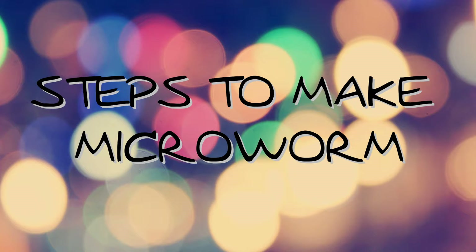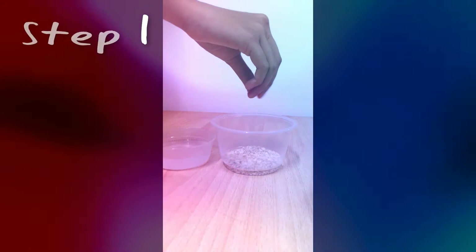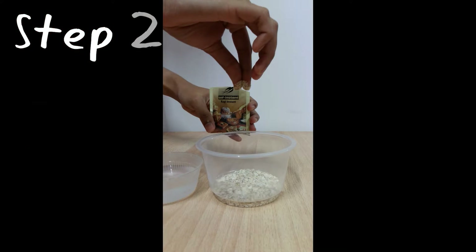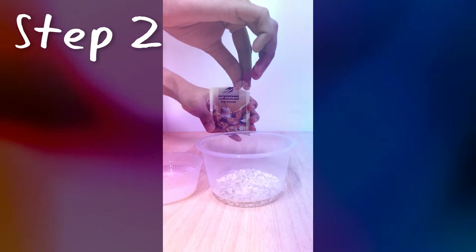Steps to make microworms. Step 1: Put some oats into the container and sprinkle it with some water. Step 2: Put a little bit of yeast on the oats and sprinkle it with water again.